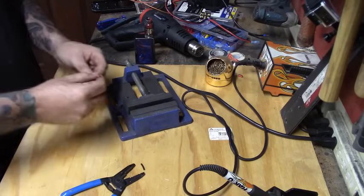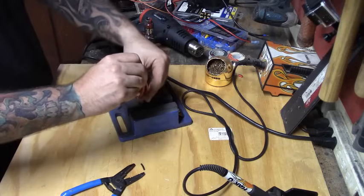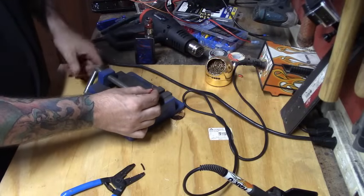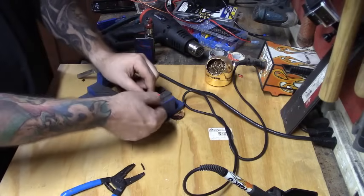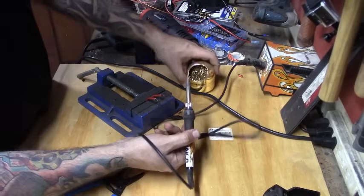I can't find my clamps for soldering so I'm just going to use this vice — for some reason I can't find anything in my garage right now. The only reason we're doing this is to keep our hands free.